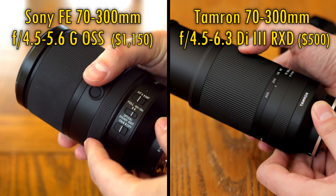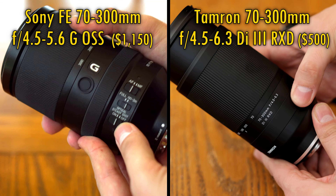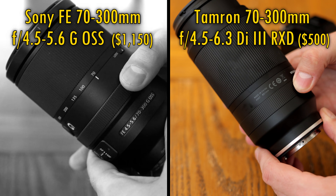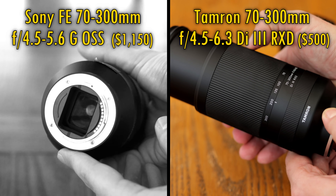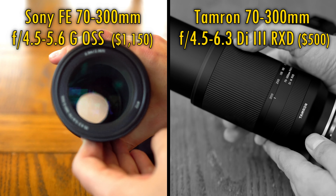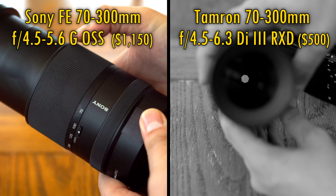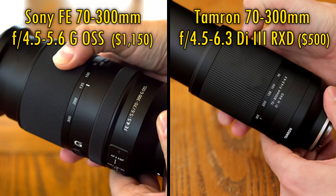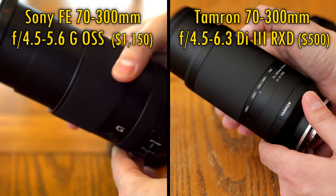Howdy again everyone, and today I'll be comparing two zoom lenses of the same focal length but of very different prices. The Tamron 70-300mm f4.5-6.3 Di III RXD at about $500, which competes with Sony's own equivalent 70-300mm f4.5-5.6 G OSS lens, which costs about $1100 — over twice as much. They are both full frame lenses for Sony's E-mount mirrorless cameras, so let's check out the differences and find out which one is right for you.